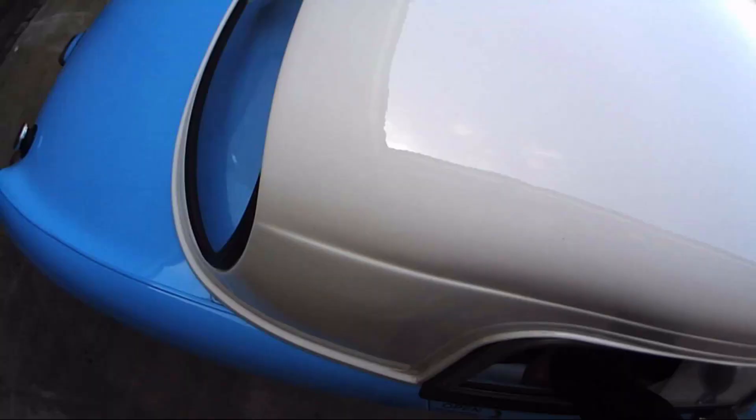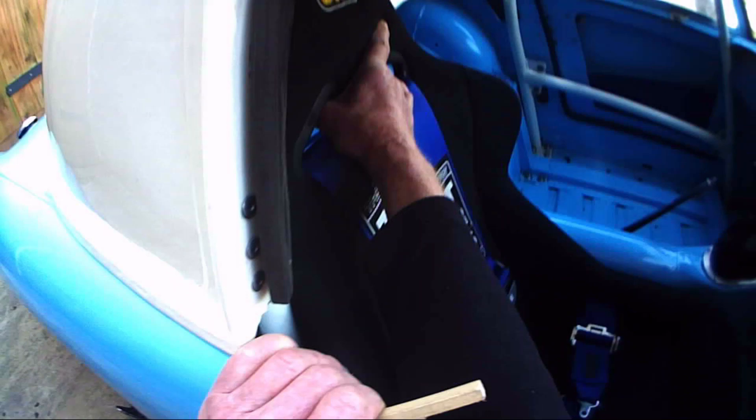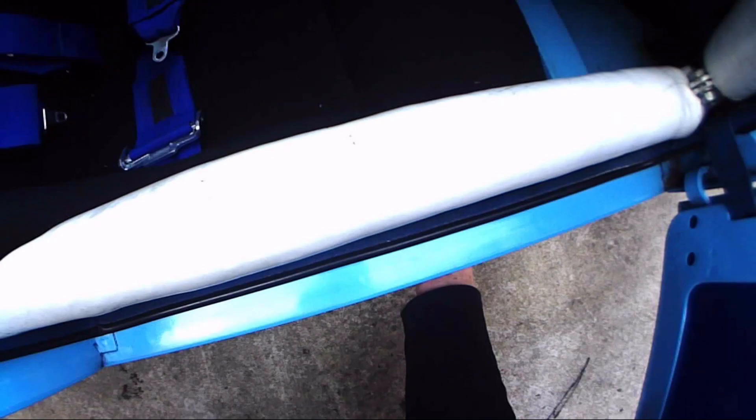Go round here — grab hold of the seat. If you can move it, it's not any good. Check the mountings and feel under the floor for the counter plate size.